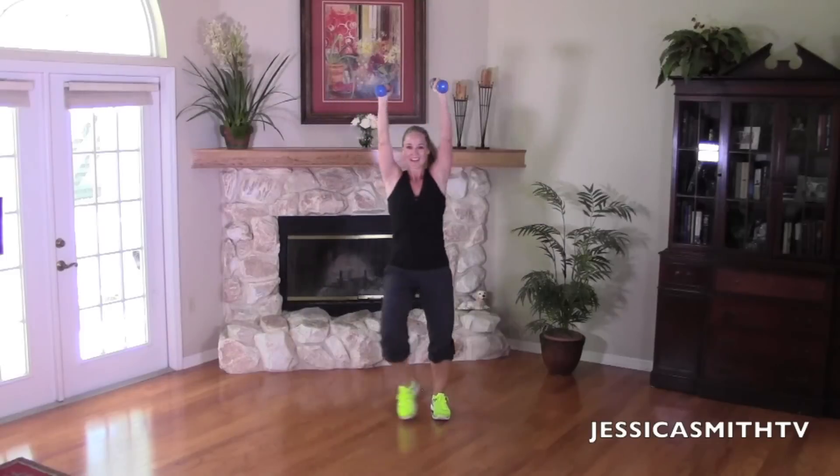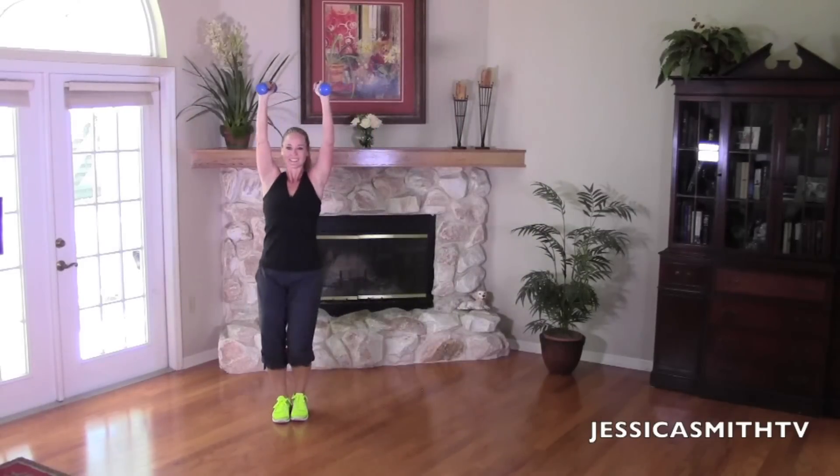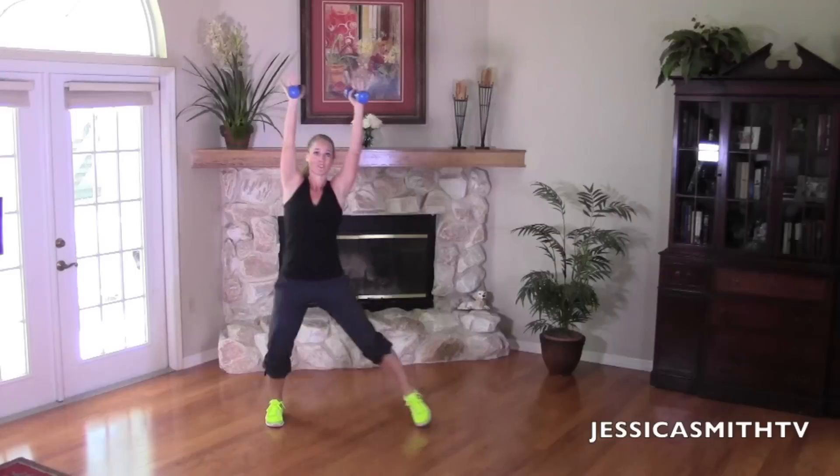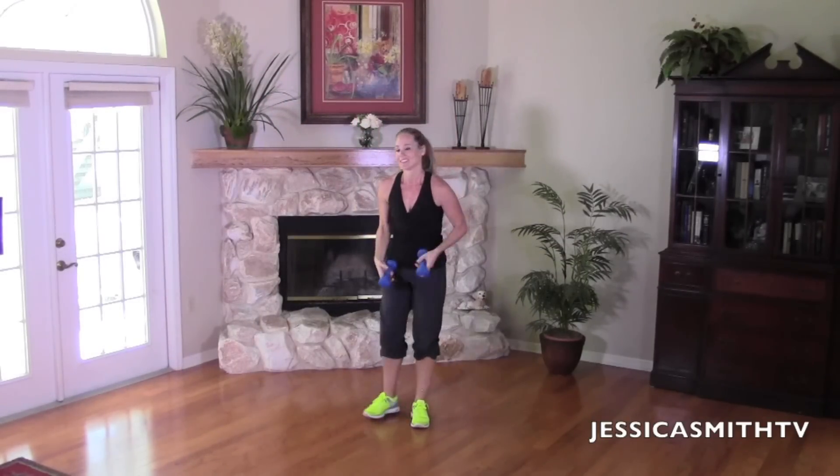Arms up, we're almost there. It's eight, seven, six, five, four more, stretch those arms, three, last two, one more. You can take a break. Set your weights down.